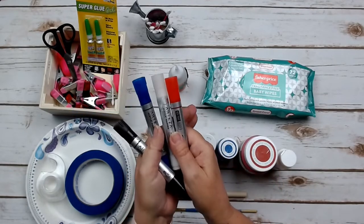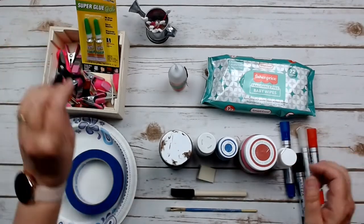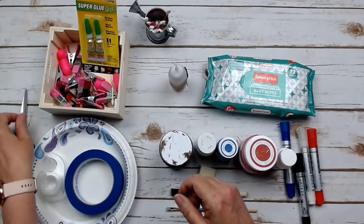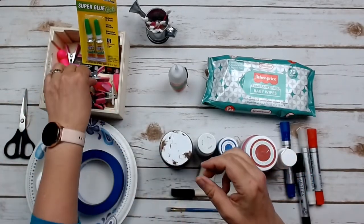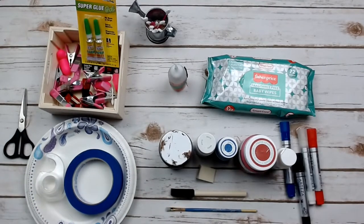I ordered these Arteza paint markers online — the link will be in the description box below. They come in a big 40-pack so you have every color. You'll also want some scissors for cutting ribbon and string. And these little clamps are fantastic for holding your glued pieces together if you use wood glue and it takes a little longer to set up. I'll be showing you how to use those in the video.